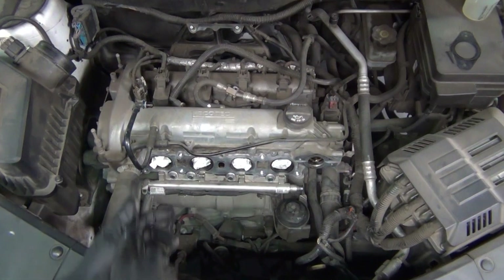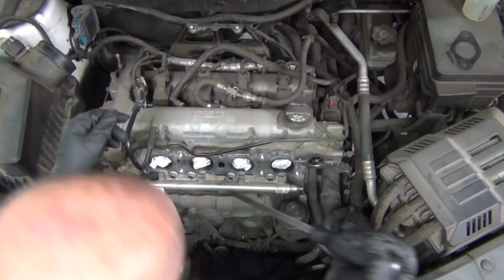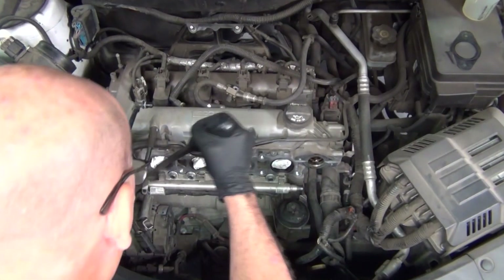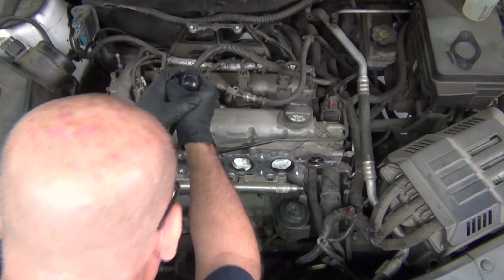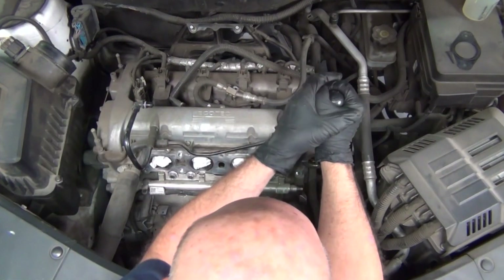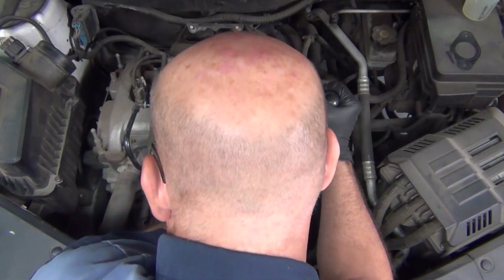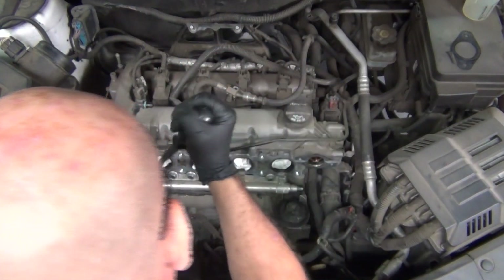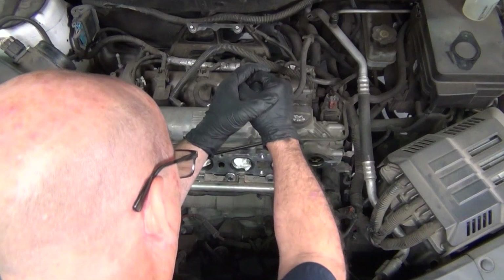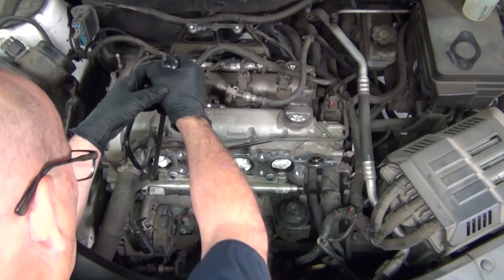In order to get those broken free, the technician is going to take a pry bar and, without using too much force, just work back and forth from left to right to wiggle the fuel rail free. Just a little bit left to right, side to side, and eventually he's going to feel that the rail is breaking free from the tight housing. As he moves back and forth, the rail is slowly working its way backwards and away from the motor, giving him a little more access to it.